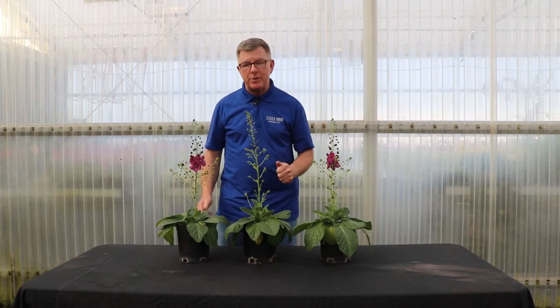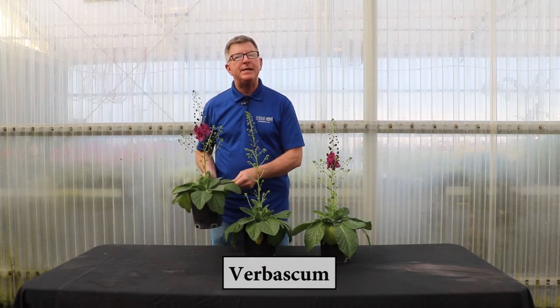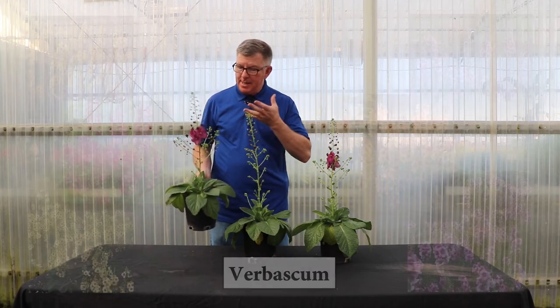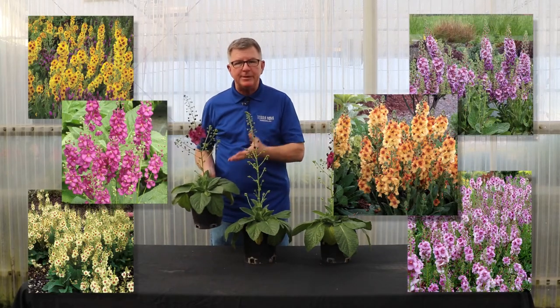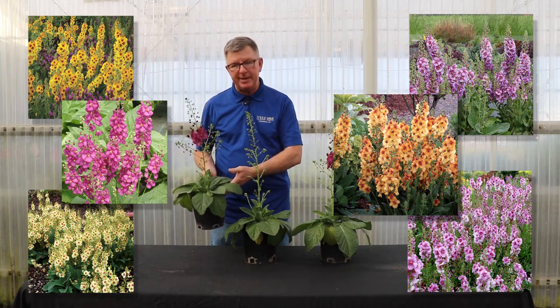Good morning, I'm Chuck Pavlich from Terradome Nurseries and today we're going to talk about our verbascum. We have a great series of verbascum that come in purples, lavenders, yellows, peaches — just a really nice assortment.